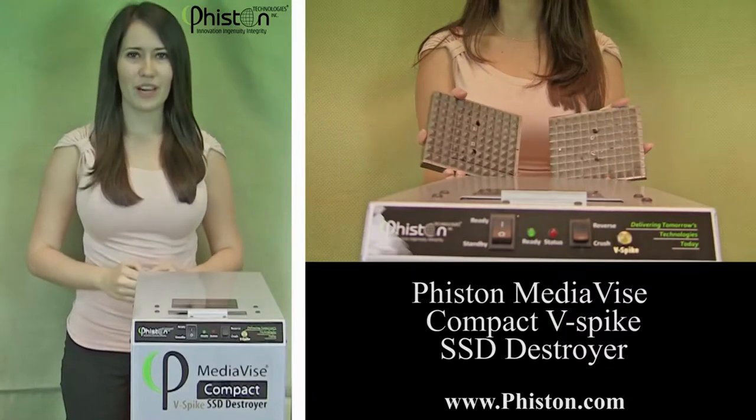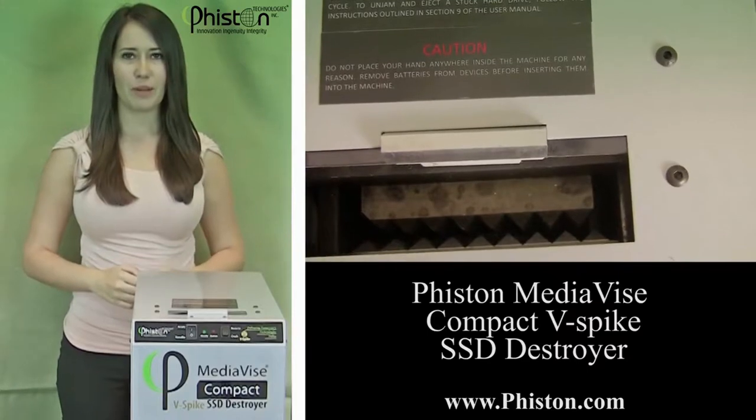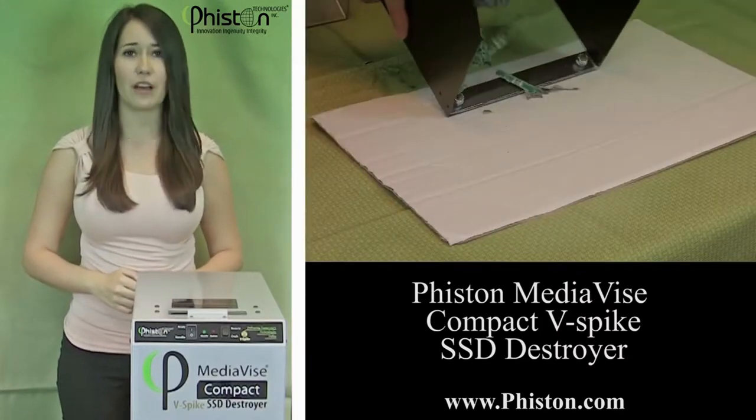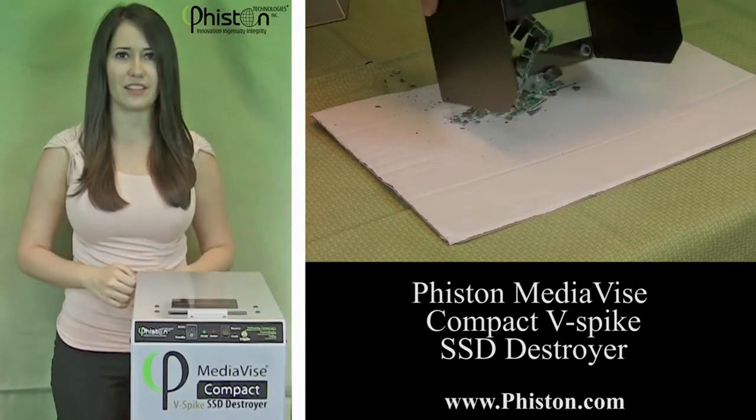With over 187 interlocking hardened steel pyramidal teeth, the patented crushing plates are now going to puncture and shatter the electronic memory components across the entire surface of the SSD. The electrically charged crushing plate is divided into four separately powered sectors, each of which can independently deliver post-electrical jolts that target and disable sensitive electronic components of SSD media, effectively destroying every memory chip on the drive.